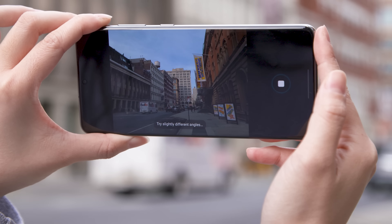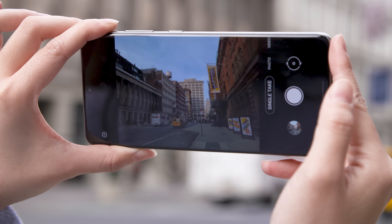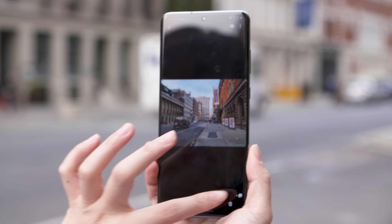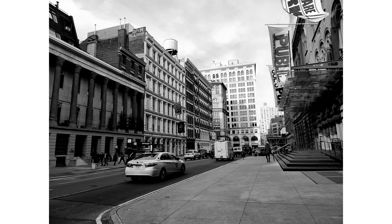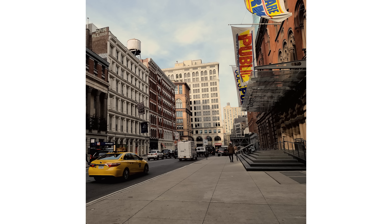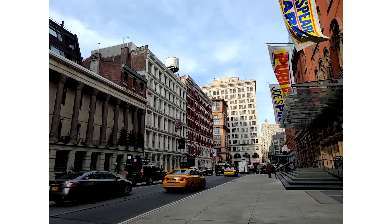Moving on to a more fun addition to the camera experience: the new Single Take mode. When you press the shutter button in this mode, the S20 captures a variety of shots and videos from all the cameras. You hold the phone for a few seconds and on-screen alerts prompt you to move around to get more interesting angles. When you're done, the S20 spits out about 10 variations of your shot. I like that Single Take serves up options I wouldn't have otherwise thought to take, like a monochrome version or a looping video set to a cheesy soundtrack. But it's not something I'd use all the time since it's best for moving subjects. Parents of human and fur babies, for example, might find this more worthwhile.